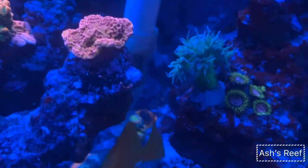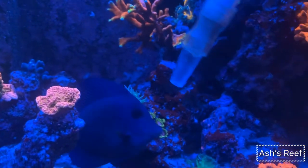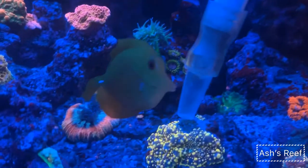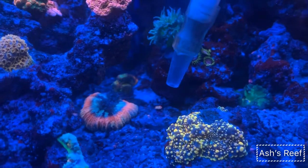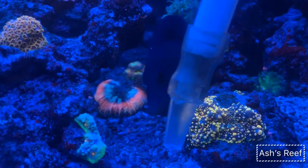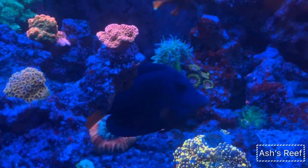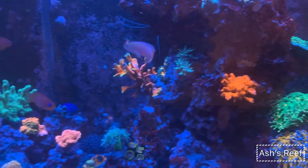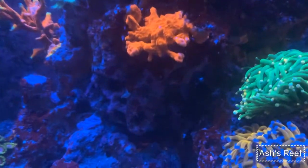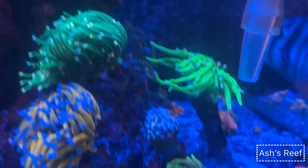In my experience, keeping LPS happy through feeding definitely benefits them — it's not strictly necessary, but in a mixed reef it's always hard to find the balance between keeping acros and LPS together. Feeding these guys once a week won't harm your system, and your acros will be happy as well.